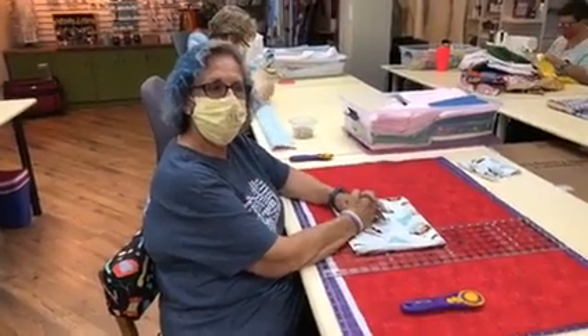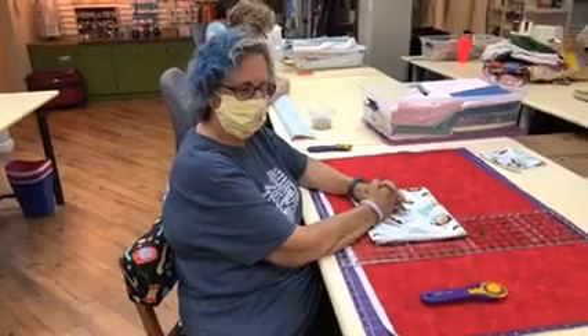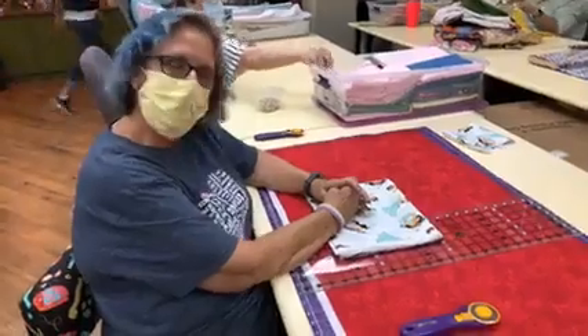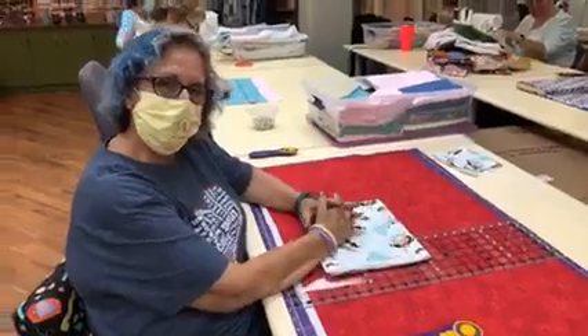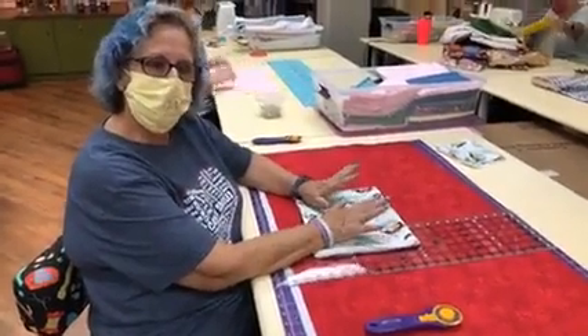Hello, we're back with the ladies from Ryan's Cases for Smiles. Here's Flo, she's going to show us how to cut the fabric for a pillowcase. Hi everybody, and welcome back. I'm hoping that you get a good learning experience out of this and be able to make some pillowcases for us.